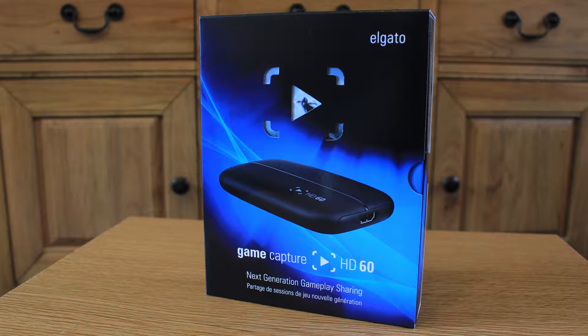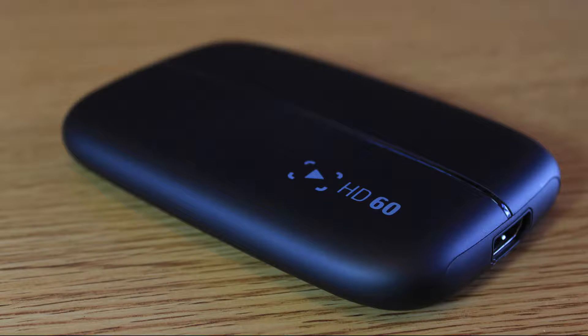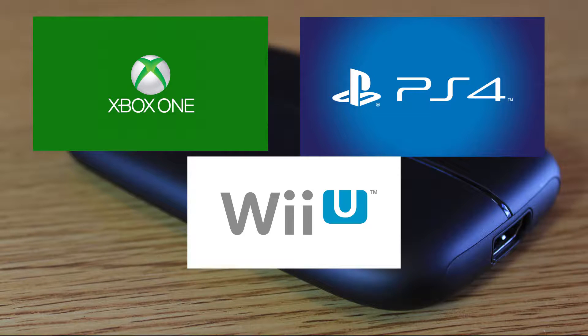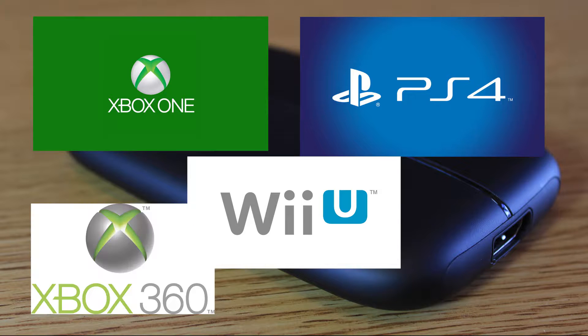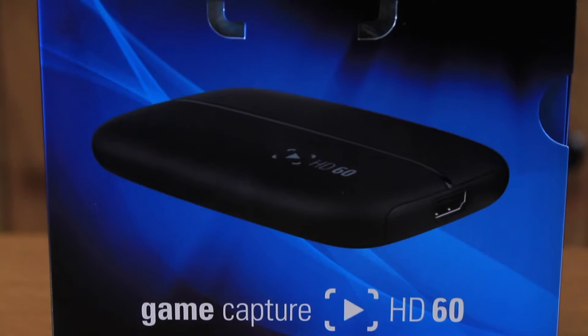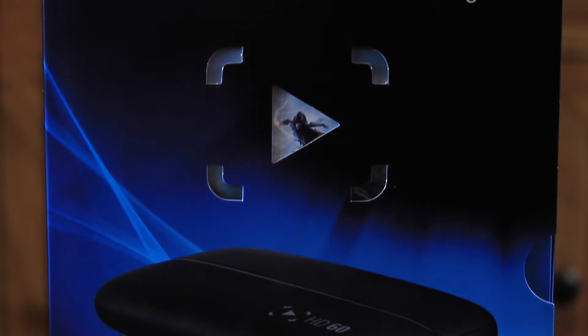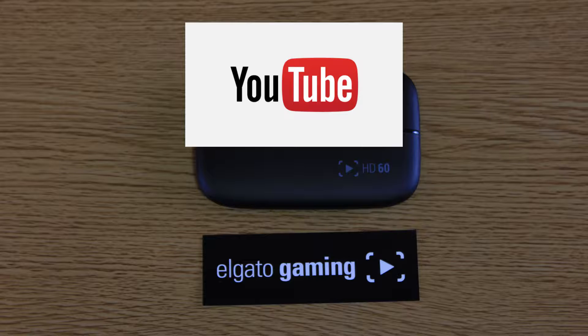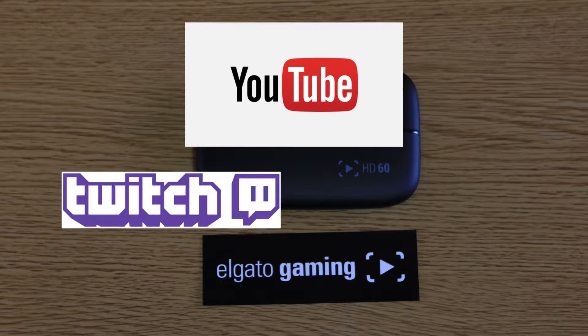The Elgato HD60 is a game capturing device specifically designed for next generation consoles — your Xbox One, your PS4, your Wii U — but it's also backwards compatible with things like Xbox 360 and PS3. The whole idea is that you can capture your game footage as you're playing and either upload it to YouTube, or you can even stream it live to services such as Twitch and Ustream.